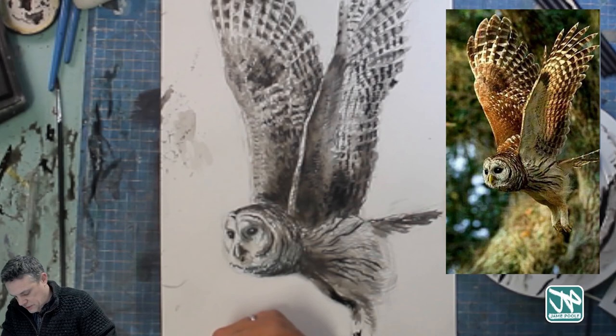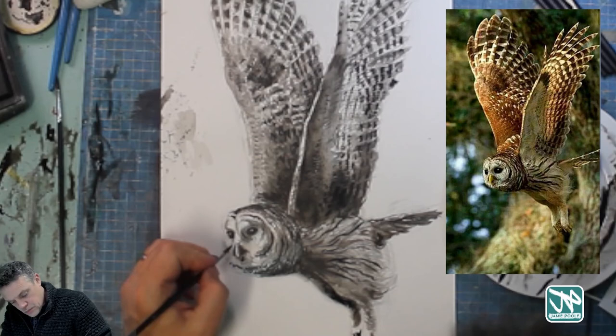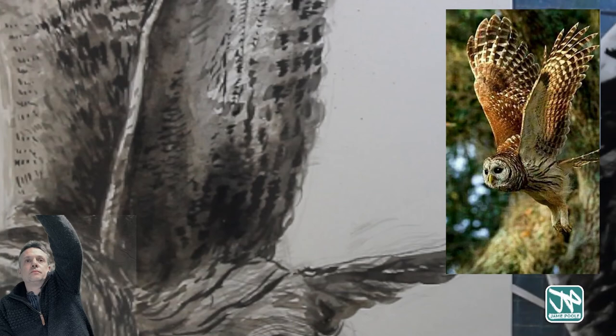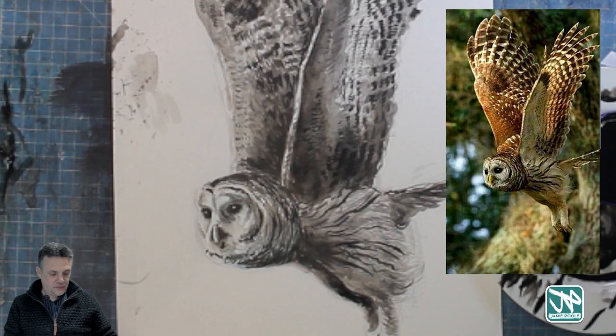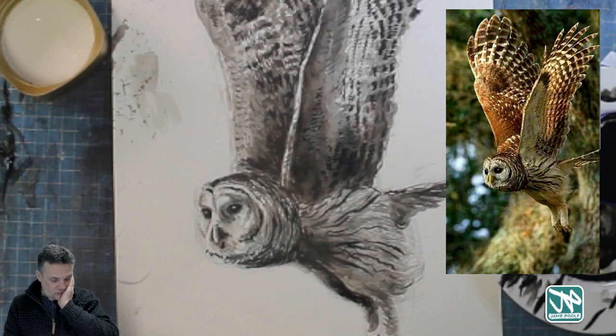One thing I might have done is work into the background a little bit, because some of the feathers are lighter than the background — you can lift those out further. A lot of fun though. I hope you enjoy playing around with the inks as well. Next week we'll be playing around with acrylics using a limited color palette to get the hang of using those. Thanks very much for coming along and watching the lesson again — see you next time.